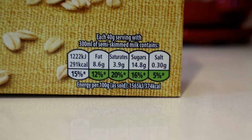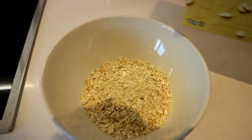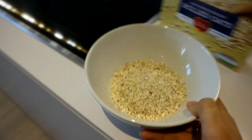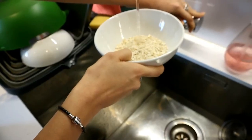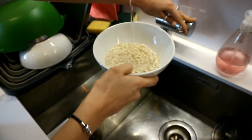I usually have about a cup to myself. I find that if I have a good breakfast, I have enough energy for the rest of the day. I usually measure it out, but I was eyeballing it in this situation because it's a lazy day, so I'm not going to be too precise.